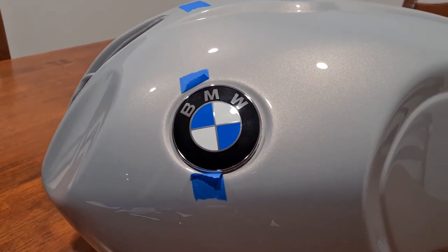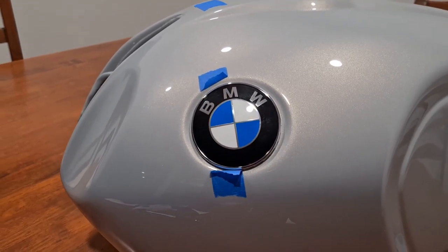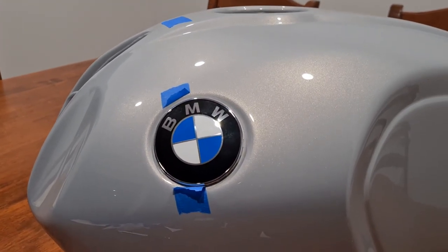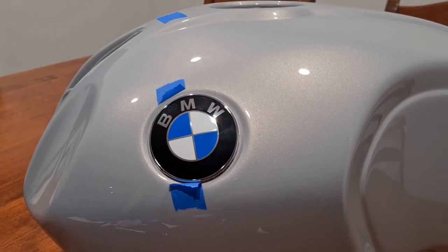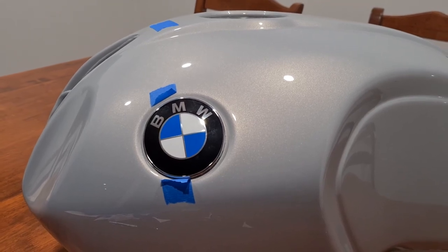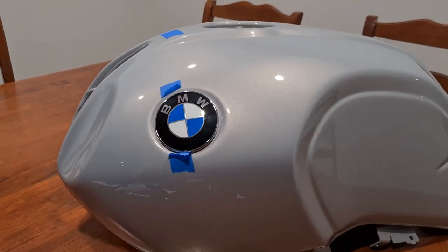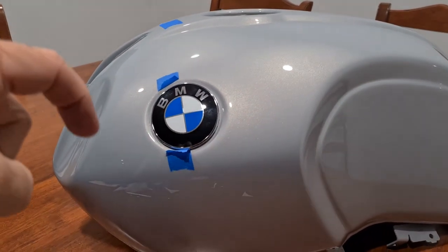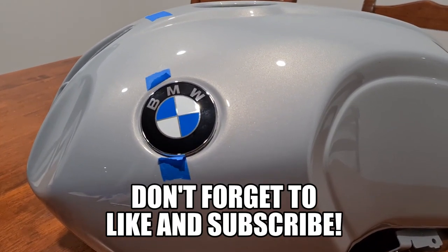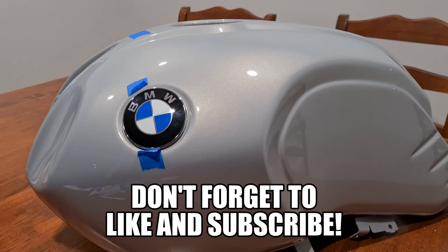If you have any criticisms, comments, or complaints, leave them below. Please like and subscribe - I've got a lot more stuff coming up and crazy things I'm doing to the bike. I'll also put links below with the part numbers of the roundels. Don't forget, whatever color you think this tank is, leave it in the comments below. Please like and subscribe and hit that bell notification for alerts on upcoming videos.